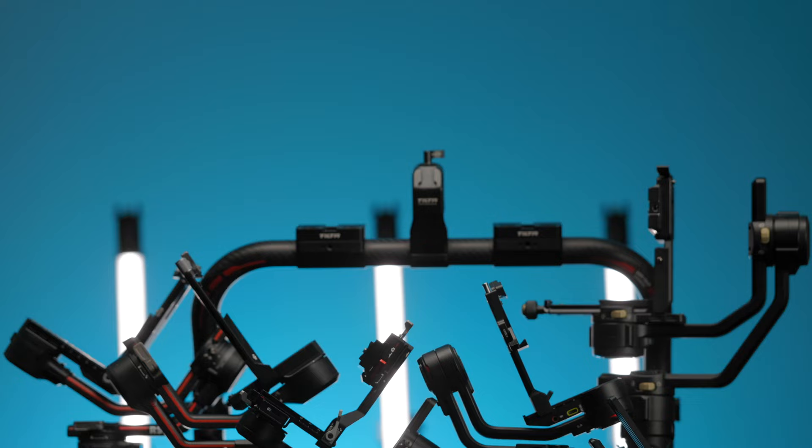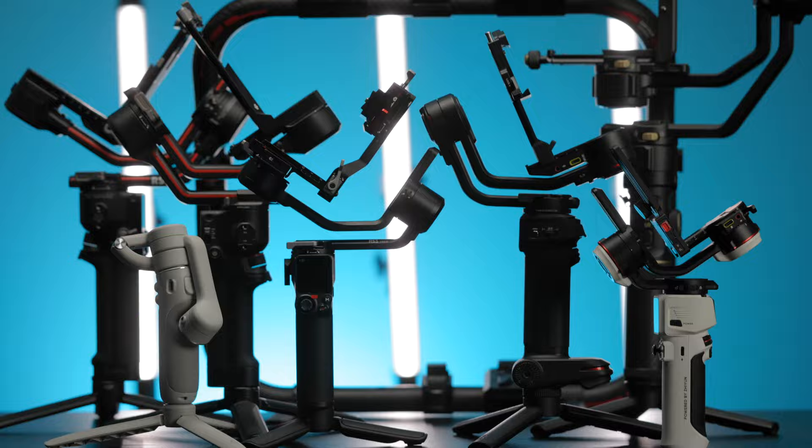So those are my thoughts. Personally, even as someone who has been using gimbals for many years and probably has way too many gimbals at this point, I honestly think that even for me — as great as the Weeble 3 is — I'm going to stick with the Mini 3. And the main reason being is that it's a part of that fantastic DJI ecosystem. Right now, it seems like DJI can't do anything wrong.